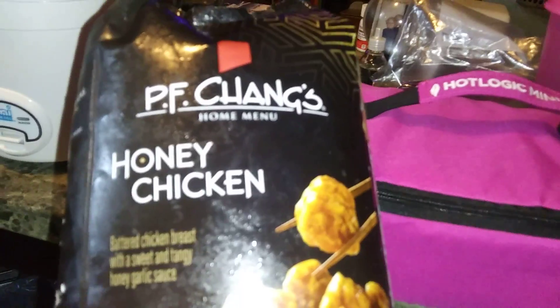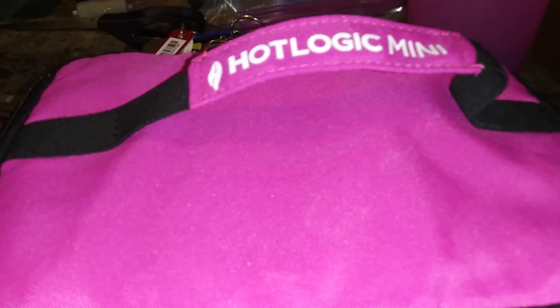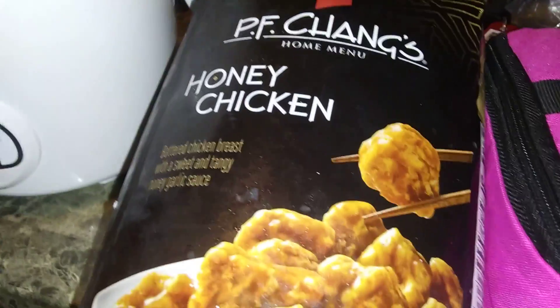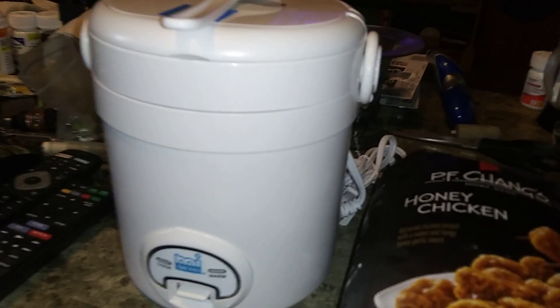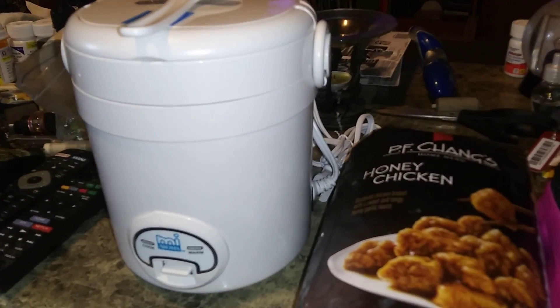Hello everyone. Today I'm going to be cooking P.F. Chang Honey Chicken in our Hot Logic Mini for our dinner tonight. I don't know if anybody has tried cooking P.F. Chang Honey Chicken in Hot Logic before. This will be my first time trying it, and I'll also be cooking Jasmine rice in this little rice cooker for our dinner.